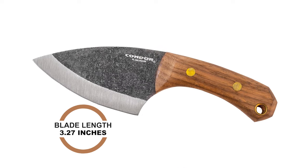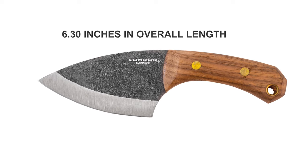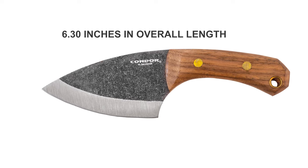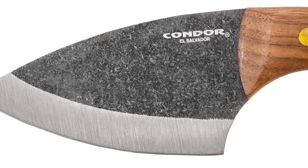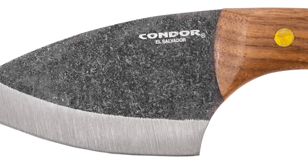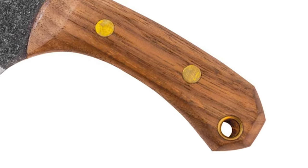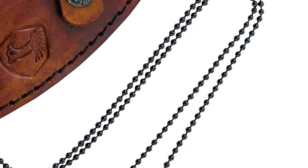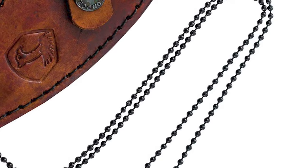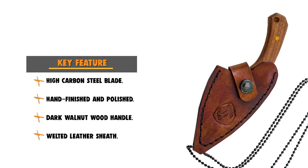The blade length is 3.27 inches, with an overall length of 6.30 inches and a thickness of 3 millimeters. This knife weighs 5.29 ounces. It features a dark walnut wood handle that is 3.03 inches in length. The knife also features a handcrafted welted leather sheath equipped with a ball-chain necklace for convenient neck carry.